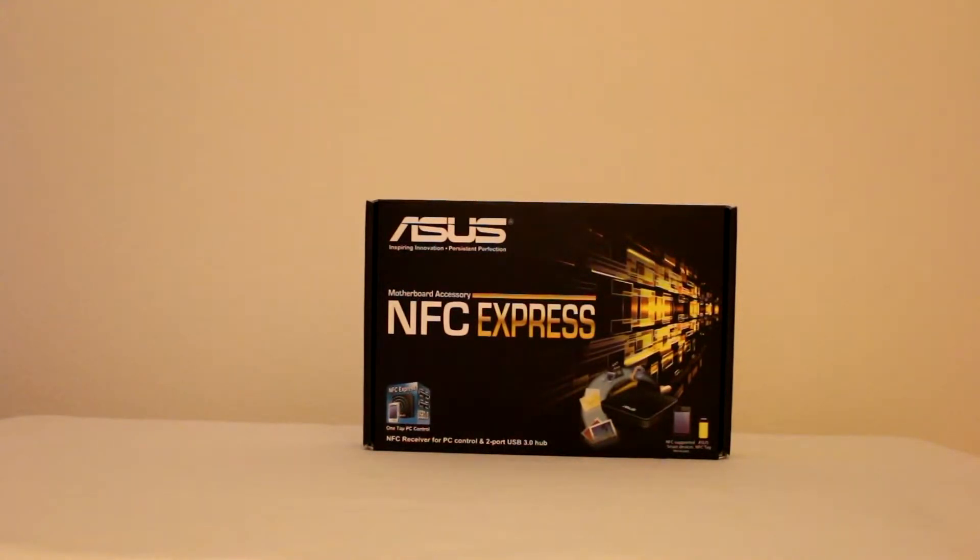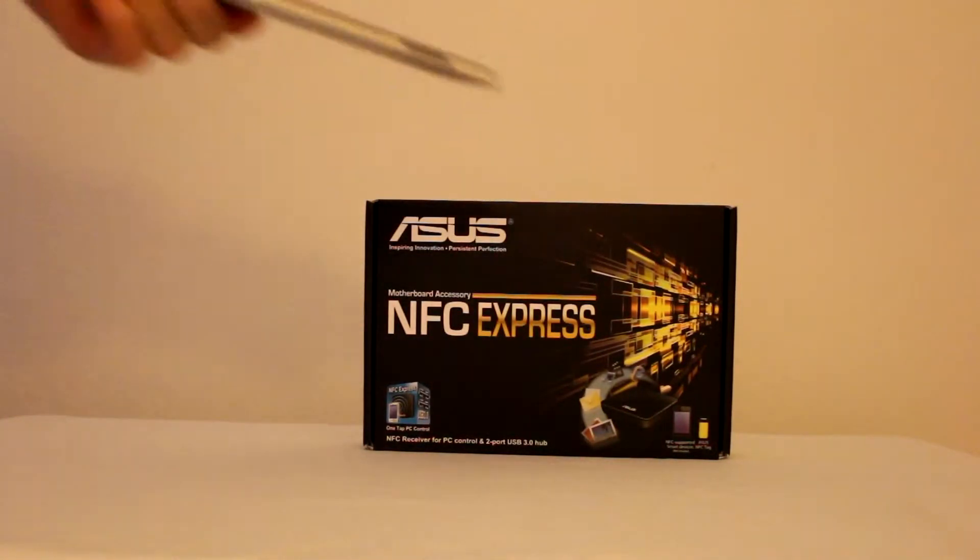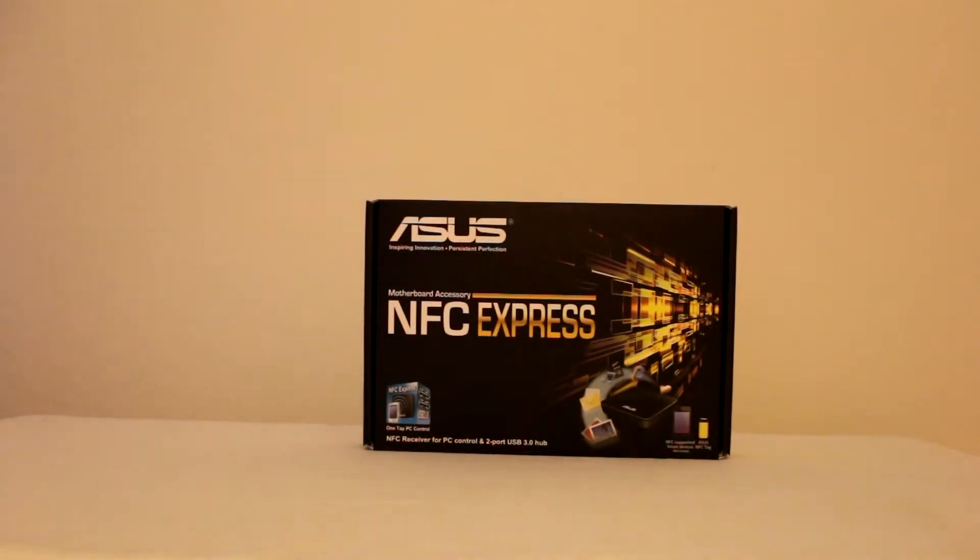It also comes with a little NFC fob for those that may not have an NFC smartphone. Essentially this NFC Express device will allow you to do all those things, and if you have the application on your phone or tablet it will allow you to do things like tap your device to the box, walk away, and remote desktop will be enabled via that.